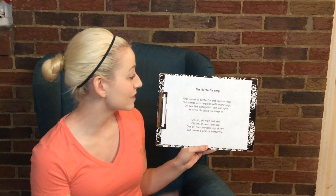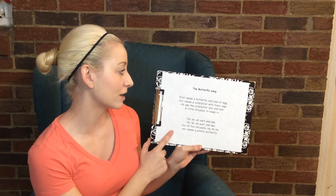Hi boys and girls! So to finish up our lessons for the day, we're gonna sing a song called the Butterfly Song. And this song goes to the tune of Up on the House Top, the Christmas song. So we're gonna have to start in the tune of G. That is the tune of G.